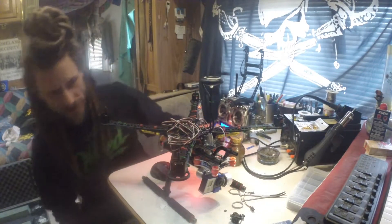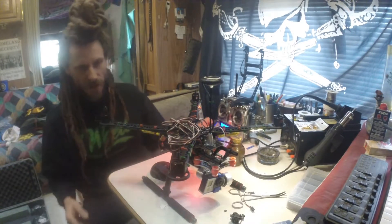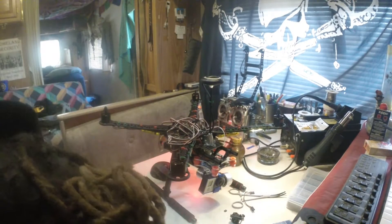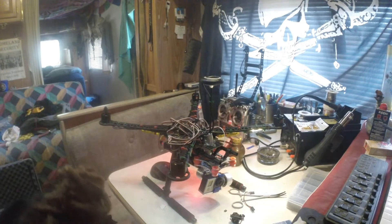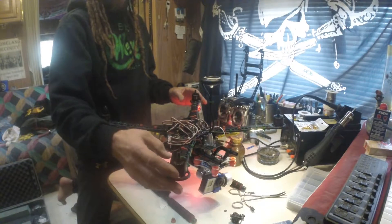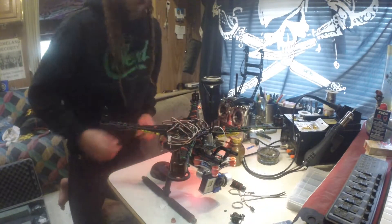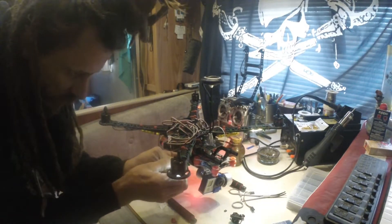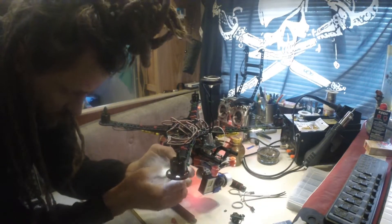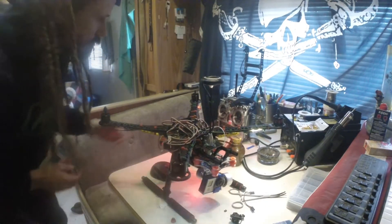Now we can see from the auto-tightening nuts that just flew off that these two motors that are supposed to spin counterclockwise do not — they're going clockwise. I want motors one and two to go counterclockwise. The way I do that is — that's why we did the bullet connectors — you unplug two of them, leave one where it's at, switch two of them.